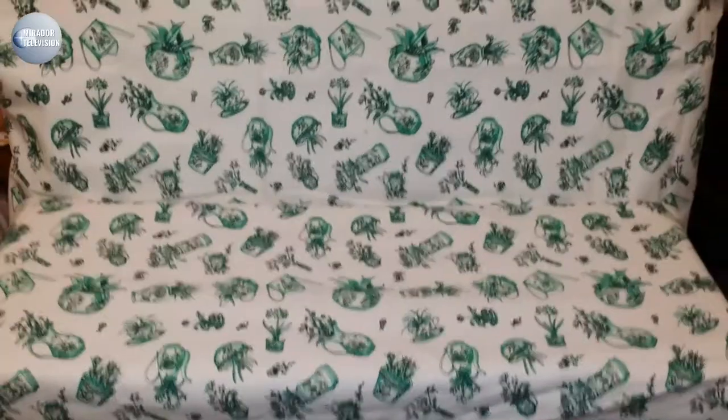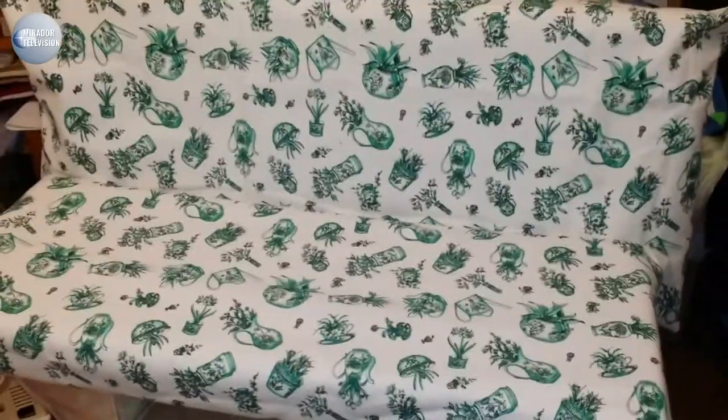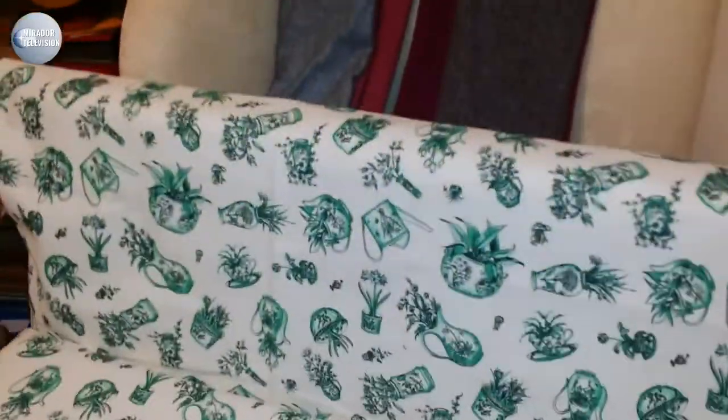And there you have it — I've made the second one, which you could use on the back. They could also be used for window seats if you've got a Victorian house. That's the second one done.